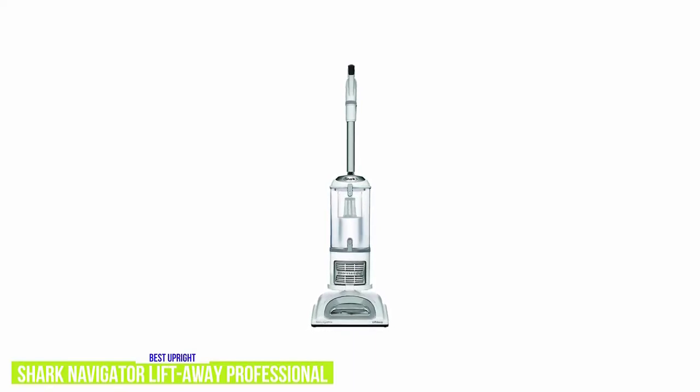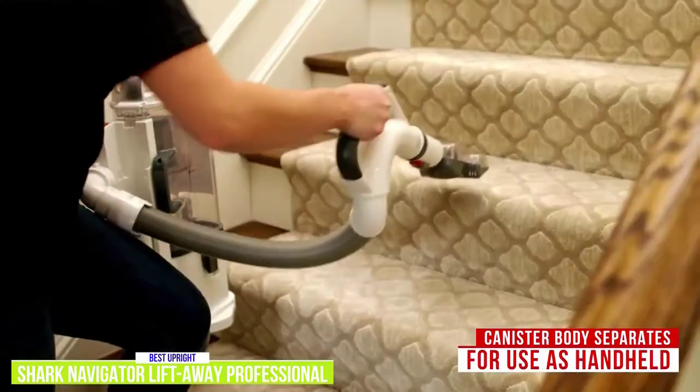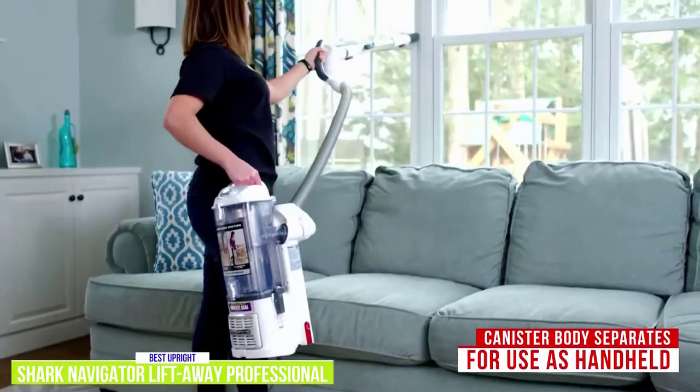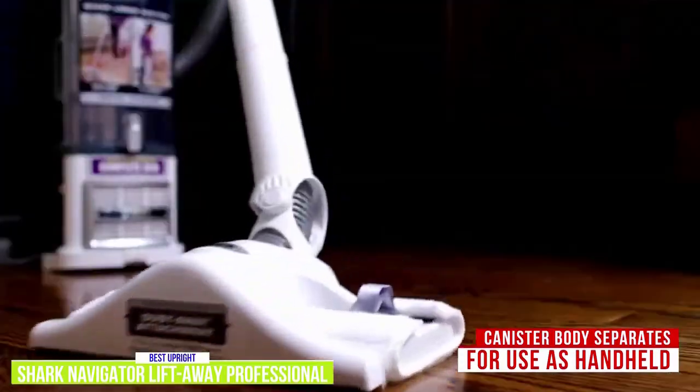Detaching the canister makes it easier to get into hard-to-reach places — you can just lift away, as the name implies. The canister body separates from the vacuum and can be used as a handheld, and you can attach the tool of your choice to the hose, so it's also ideal for above-floor areas that normal handhelds can't reach.